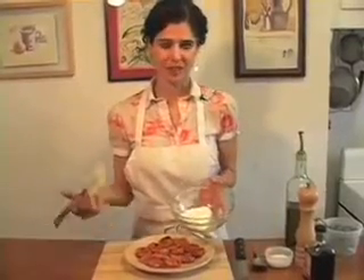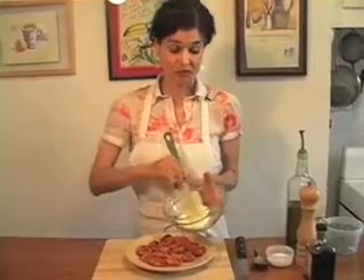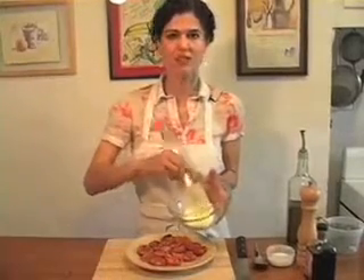Now for the goat cheese — it should be pretty pliable. Take a spatula or a large spoon and stir. If it feels too hard, you can add a dash of milk or water to soften it up. This looks like about the texture we're going for.